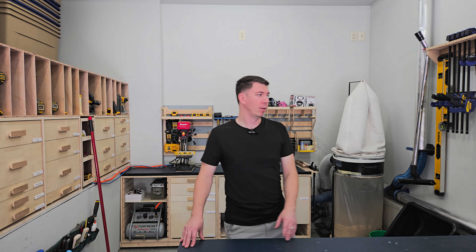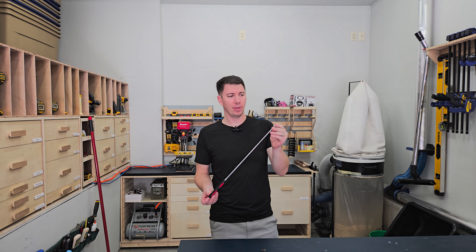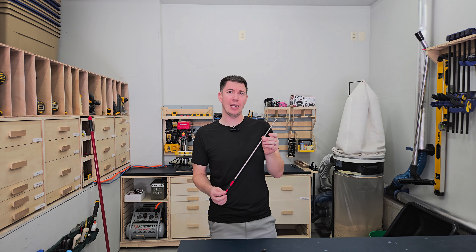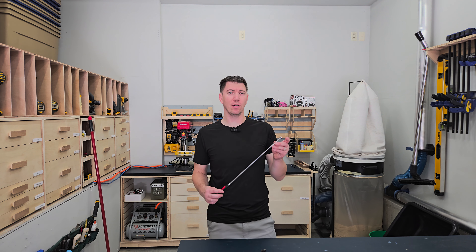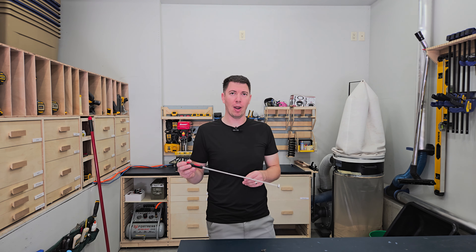Starting with number one: the magnetic pickup tool. This magnetic pickup tool is extendable, comes with a magnet on the end and a rubberized grip. Super handy if you're ever working on a car and you drop a bolt or a nut in your vehicle — this magnetic pickup tool can easily find and grab it.